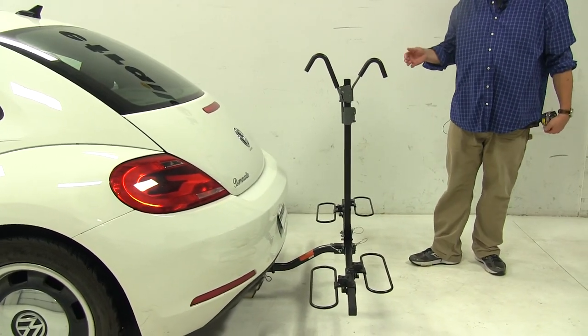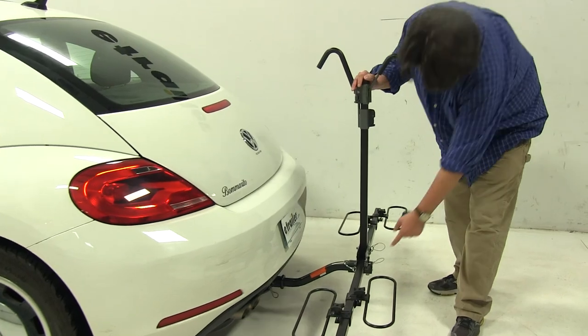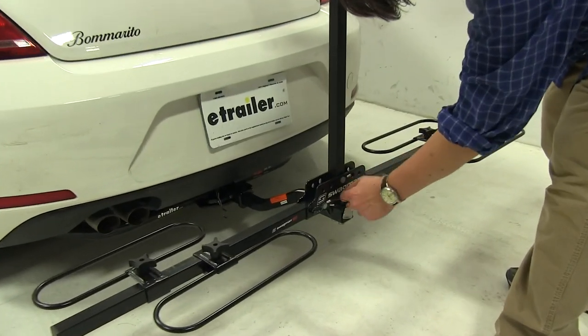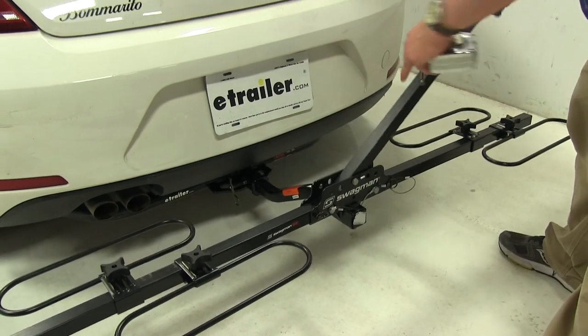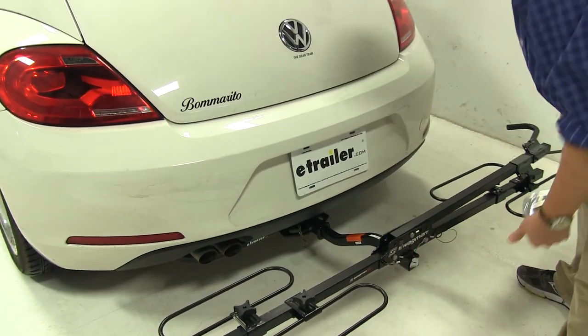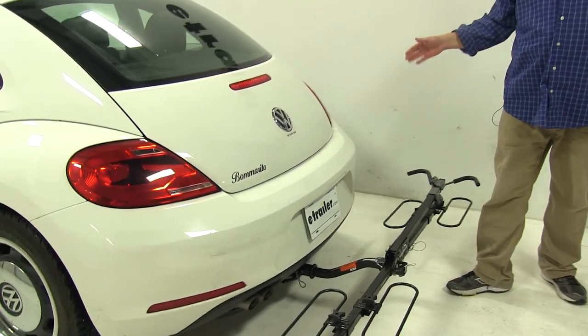We have it in the loading position, but there are a couple of other positions to show you. Pull the pin at the base of the mast, and now you can fold it down to either side — giving you full trunk access if you need it.